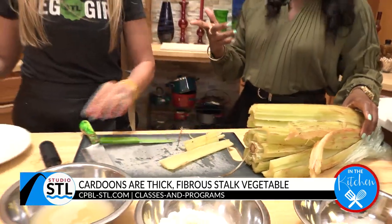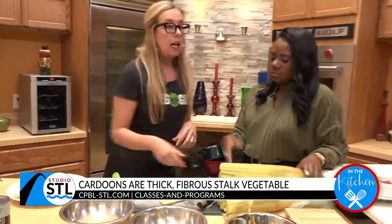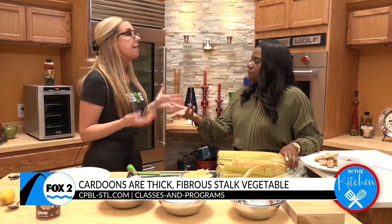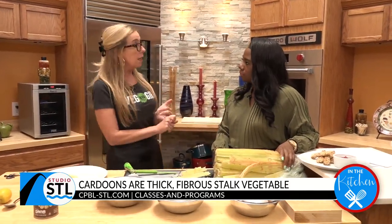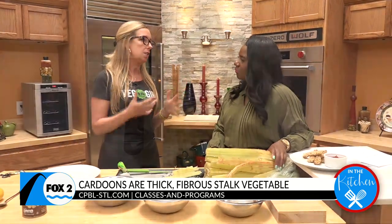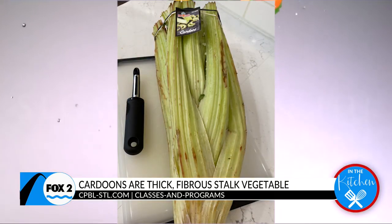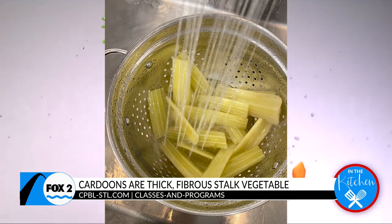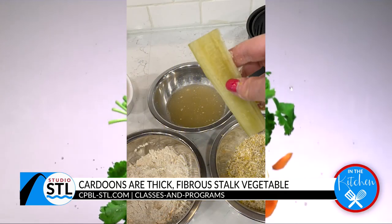I learned something new today. And what do they do for us nutritionally? It's 94% water, like celery. It is a little bit higher in sodium, like celery, but it's just naturally occurring, so nothing you really have to worry about. A little bit of fiber, a little bit of protein, because it's a vegetable. And it actually has folate in it — the precursor to folic acid.